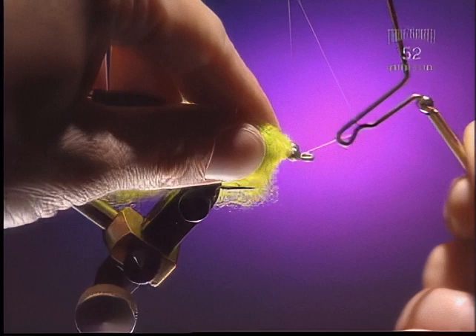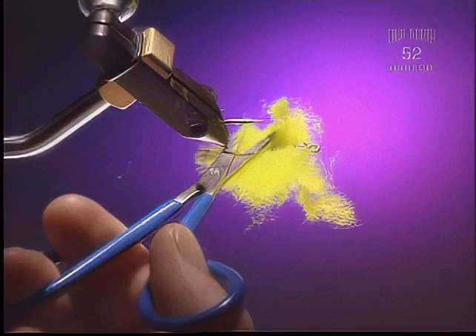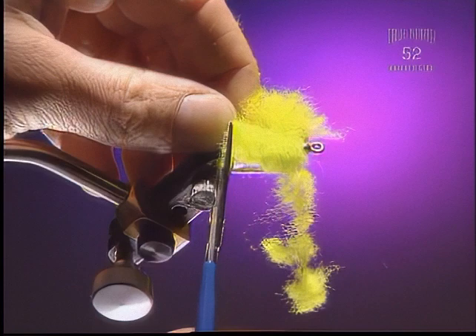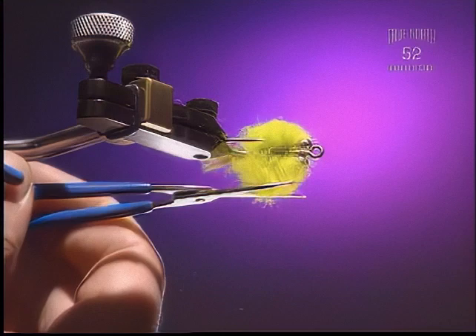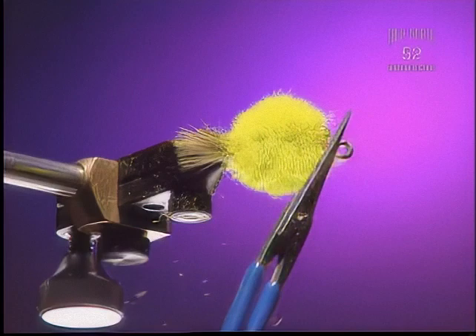Now whip finish the fly because we're going to stop here for a bit and trim up the body. Step 7. Make sure you've got the rams wool nice and flared out. Just get rid of that long part first, then trim off the top and the bottom to start — try and get them quite flush. Start by trimming your crab to shape. Remember this is only one shape of crab and only one style of a crab fly — there's lots of other ways to do this. Some crabs are more round than others and some have more pointed sides. Because crabs swim sideways, the eye and the tail end of the hook are really the sides of the fly.